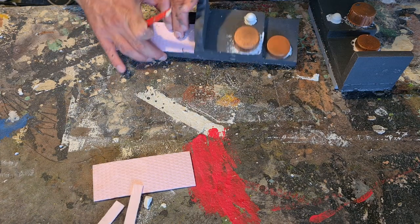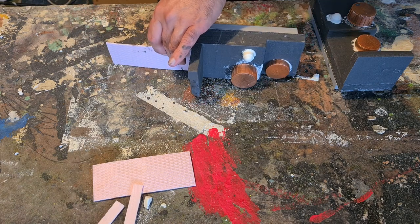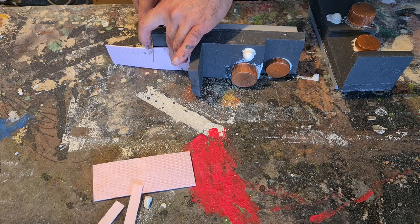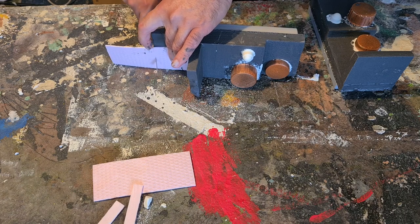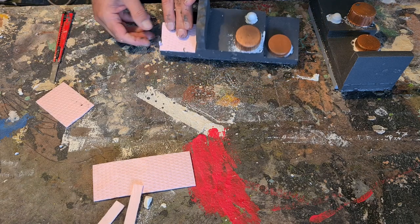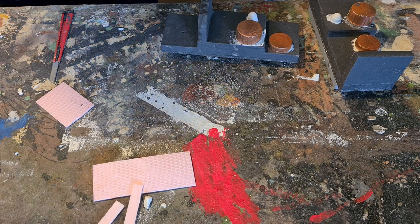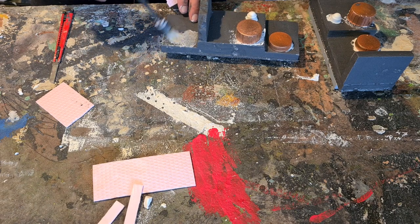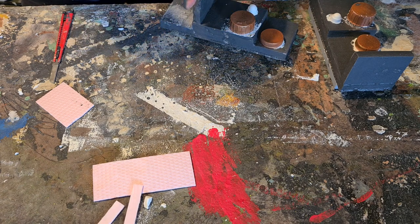I'm adding some diamond plate XPS stuff. My brother gave me this XPS and it has a surface with a diamond plate — that's better to glue it to the ceiling for insulation. It's not ideal to carve in there, so I'm taking off three-millimeter thin slices of the XPS and using it as diamond plate metal plates for the wargaming. That looks really nice.